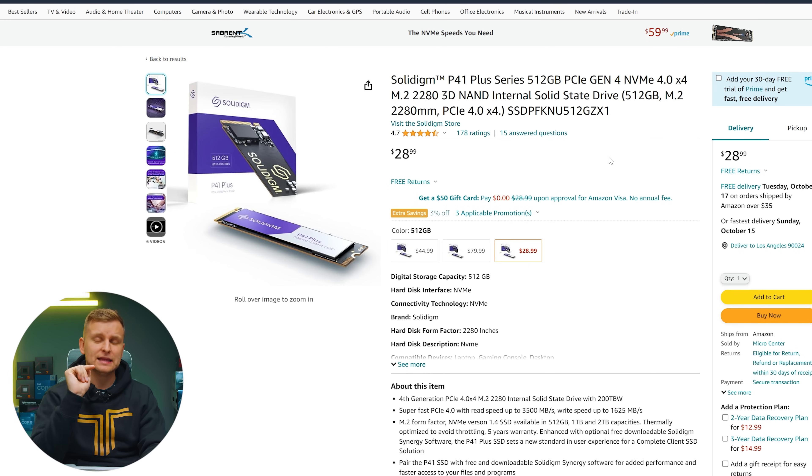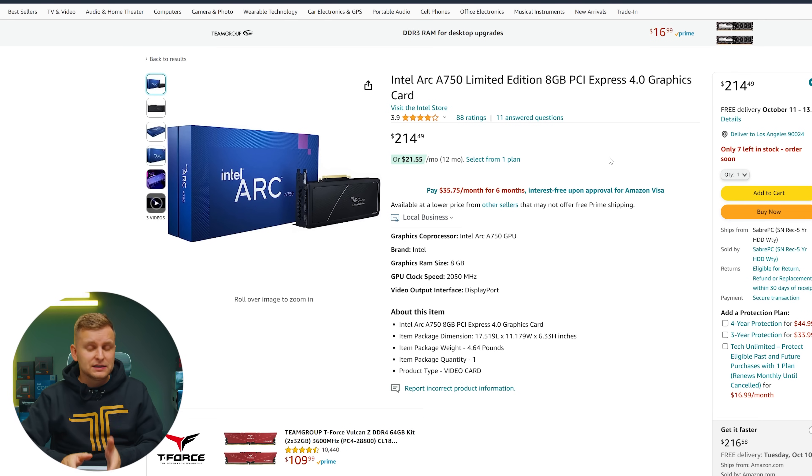Moving on to the GPU — if you're not doing 3D at this price point, I highly recommend the Intel Arc A750, which you can pick up for just over $200. It's a great performer for your money, and the iGPU and media engines on the GPU work really well together. If you do 3D, I'd recommend sticking with Nvidia, but the 4060 has memory bus issues and actually performs worse. So overall the A750 is the best you can get at this price point.